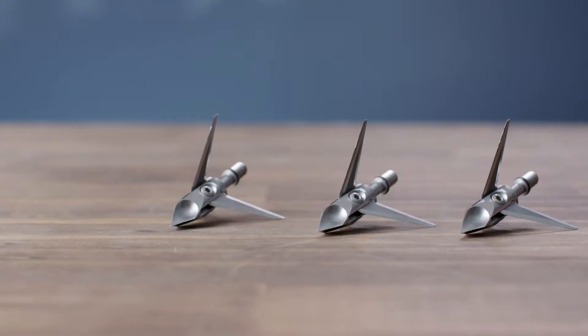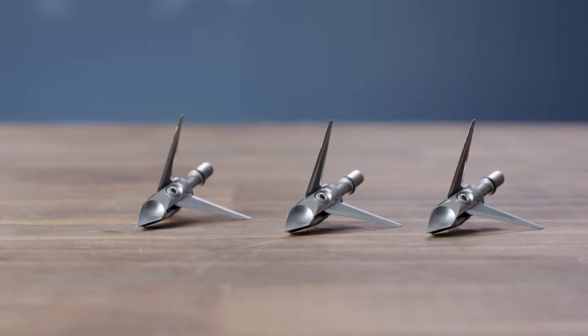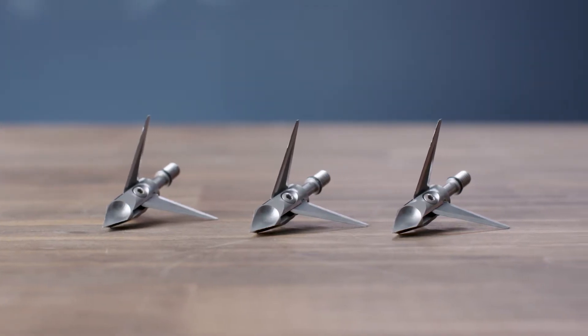This is the Hydroshock by Ramcat Broadheads, and this is why you need this head. This broadhead is designed to fly exactly like a field point, so that means less time tuning and more time in the woods.